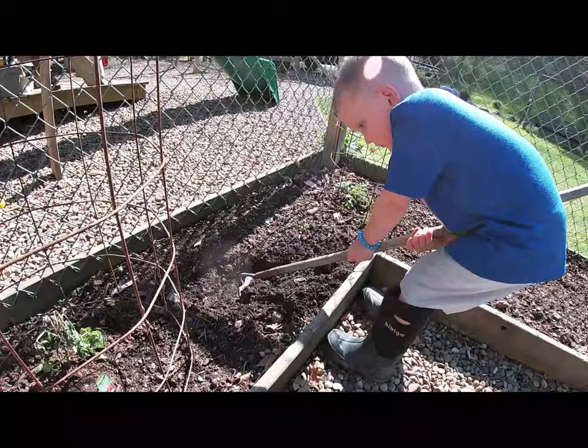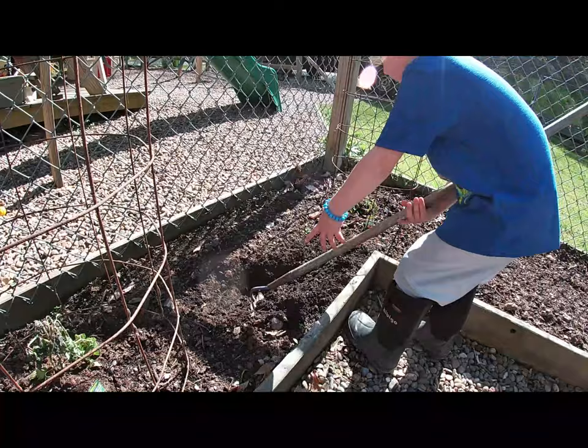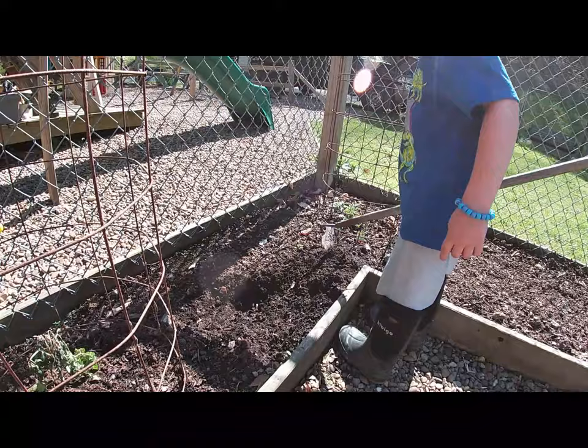I saw a worm! He is a good digger, ain't you Finn. He likes looking for worms. He digs for worms all the time. Like every single day he goes outside and looks for worms.